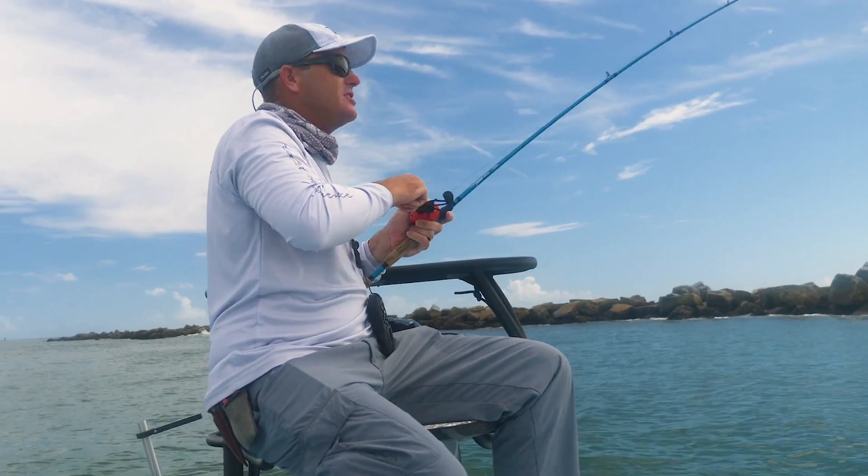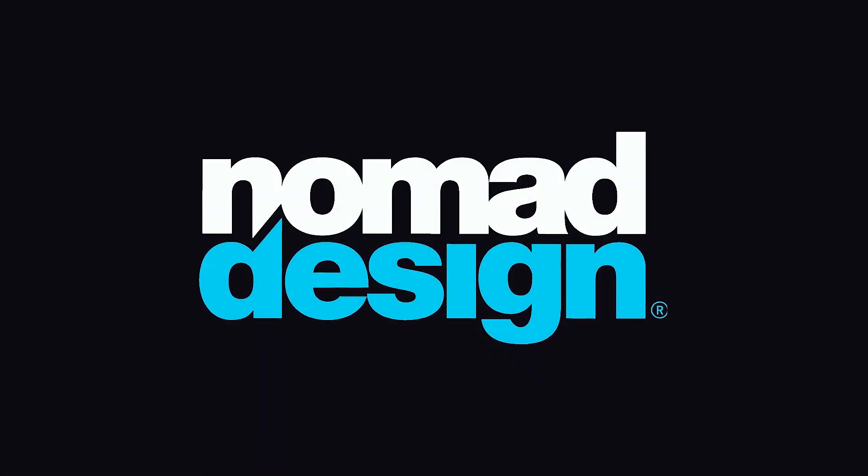Look at the school — oh my gosh, that is a school of reds! There's hundreds of them. I can feel him grabbing, trying to steal a lure off him.